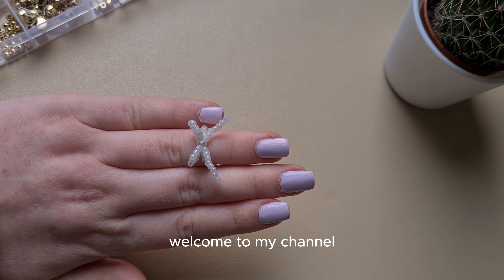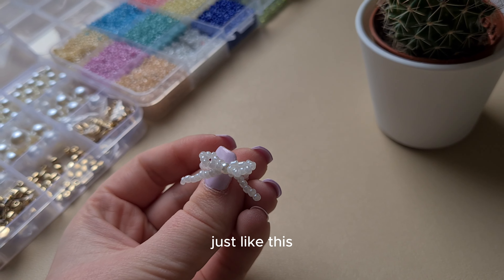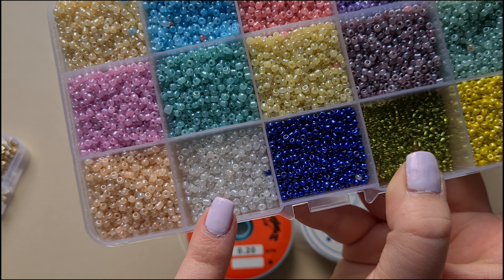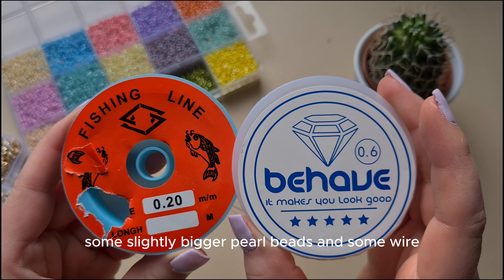Hello everyone, welcome to my channel. Today we are going to make a beaded bow ring, just like this. For this project you will need seed beads, some slightly bigger pearl beads, and some wire.